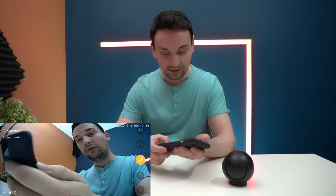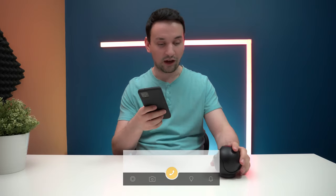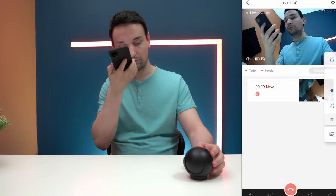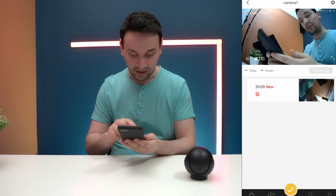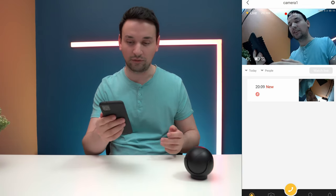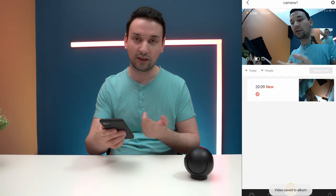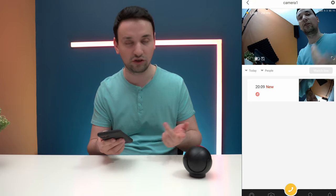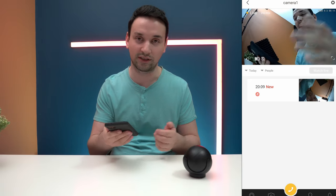Let's test out the buttons at the bottom. The phone button is the two-way audio — testing it: 'Hello, hello' — definitely works and it's pretty loud. The record button at the bottom is now recording, and I believe it saves directly to my phone. Yep — video saved to my album. That's pretty good even without an SD card, but I would definitely put a micro SD card in right away.